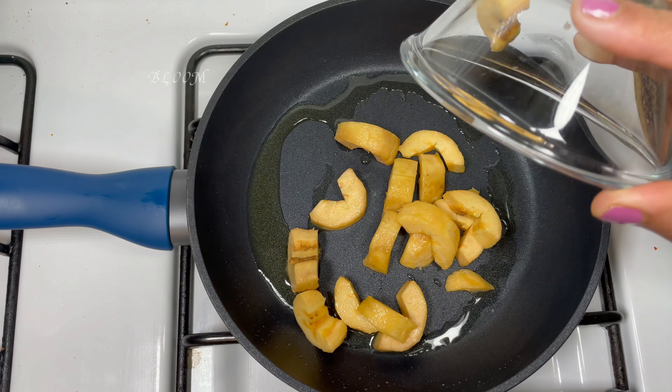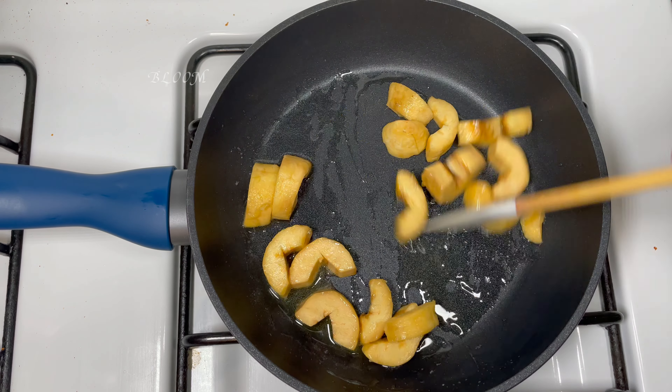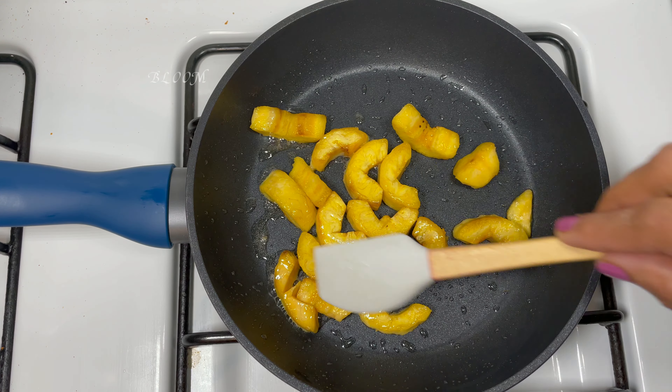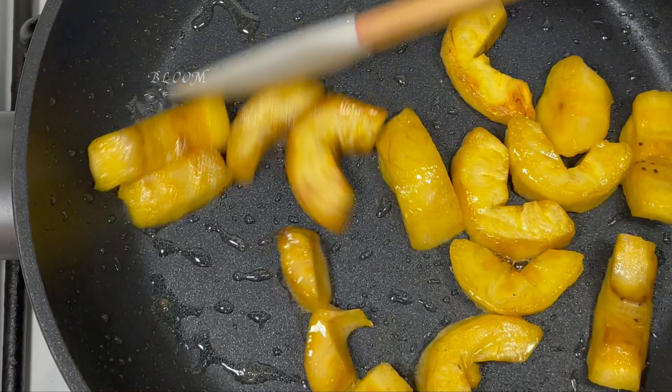Let's make a dough and cook it in a small amount of dough. We will cook it on a medium flame with the dough. Make the dough very dry and cook it.